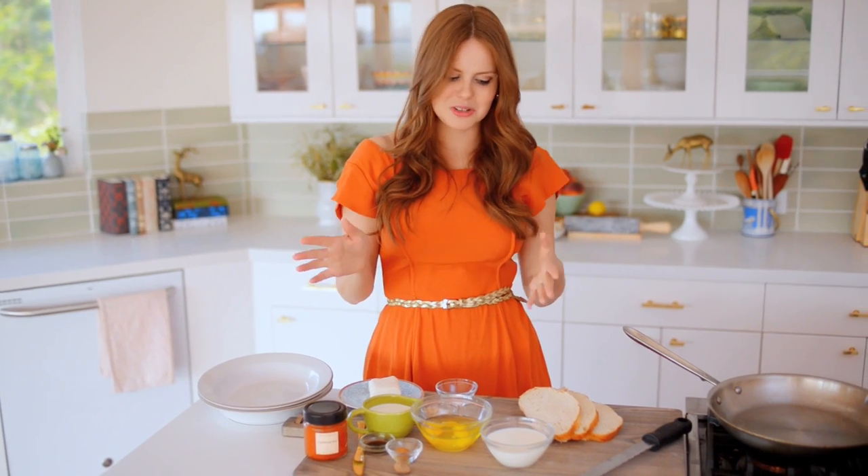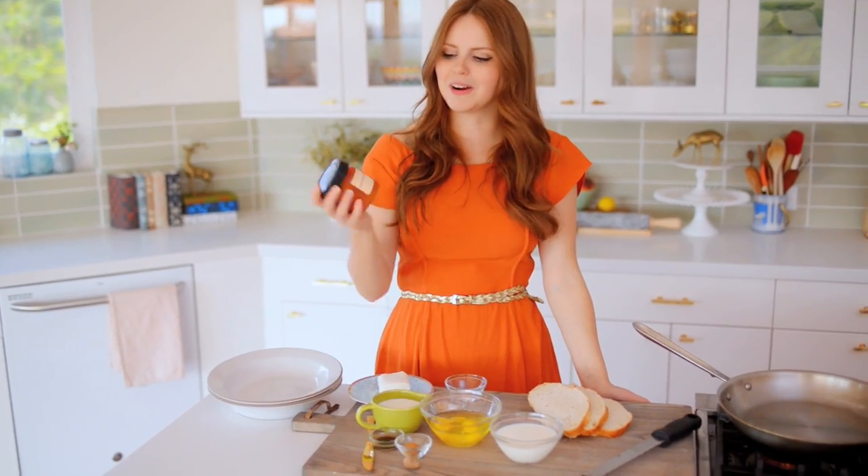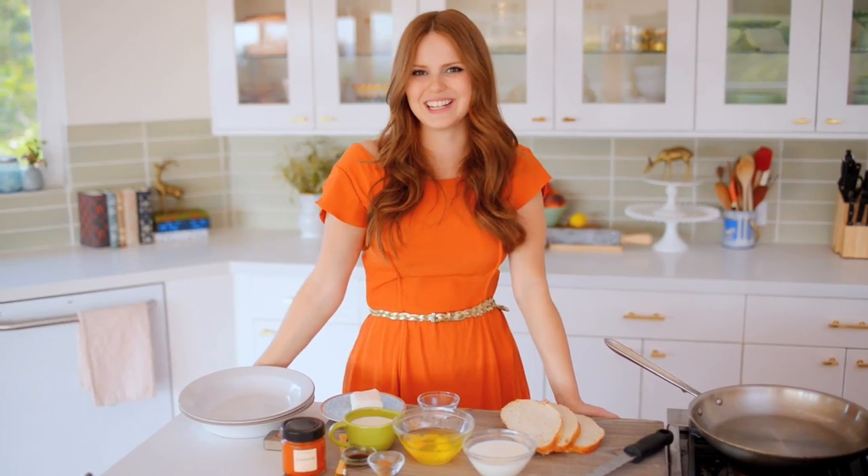And just to really blow everybody's mind, I'm also going to stuff the French toast with cream cheese and apricot preserves from Compartee's Chocolatier — that's my buddy Jonathan, he makes really delicious stuff — so I'm really excited to try this out. Let's get started.